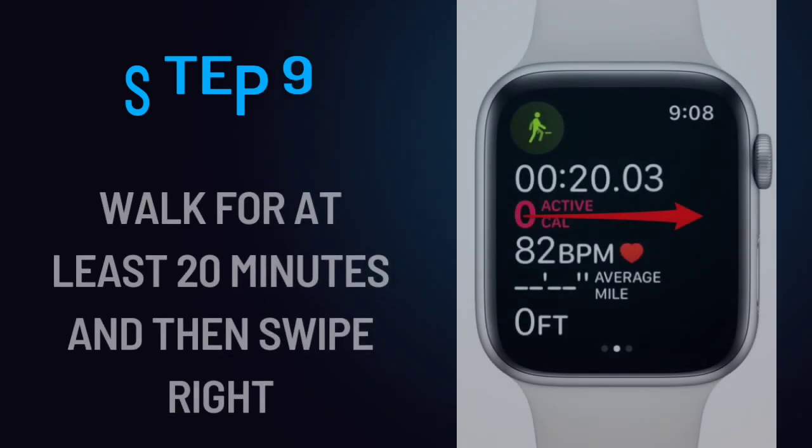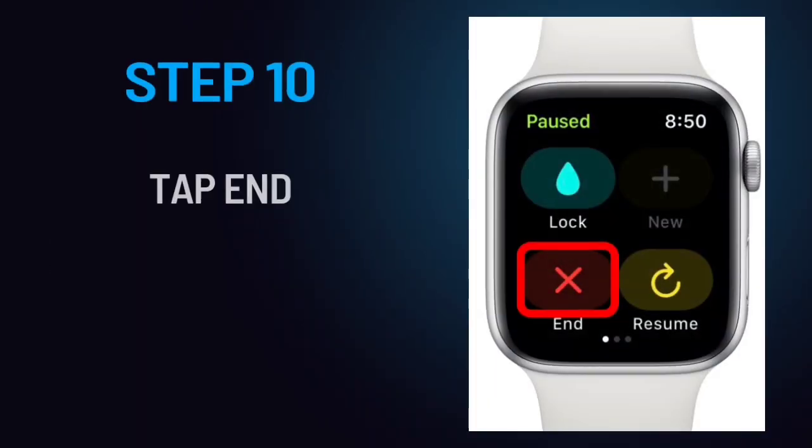Step 9: Walk for at least 20 minutes and then swipe right. Step 10: Tap End.